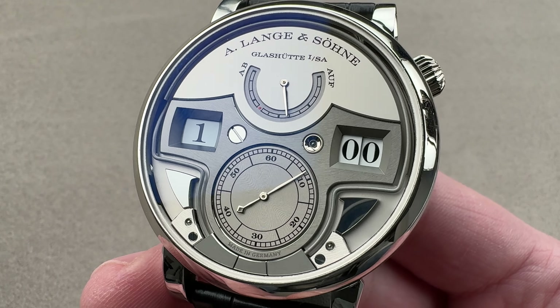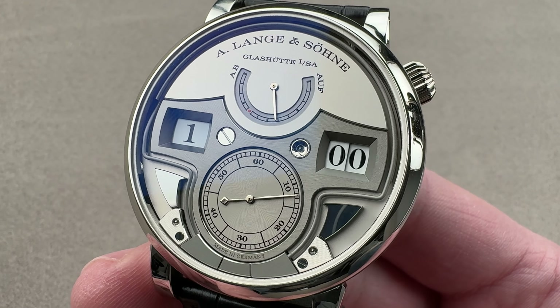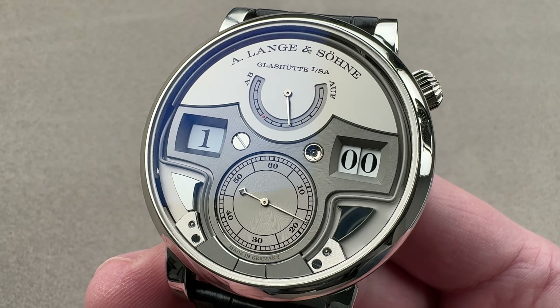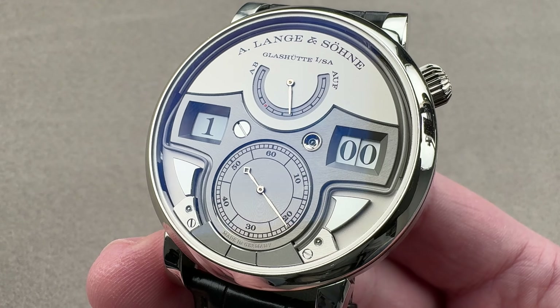The Zeitwerk debuted back in 2009 and, as a German watch, immediately won the Aiguille d'Or — Best Picture at the Swiss Oscars of watchmaking. In 2011, we got the Zeitwerk Striking, which would strike the quarters and the hours, but it was something short of a full minute repeater.